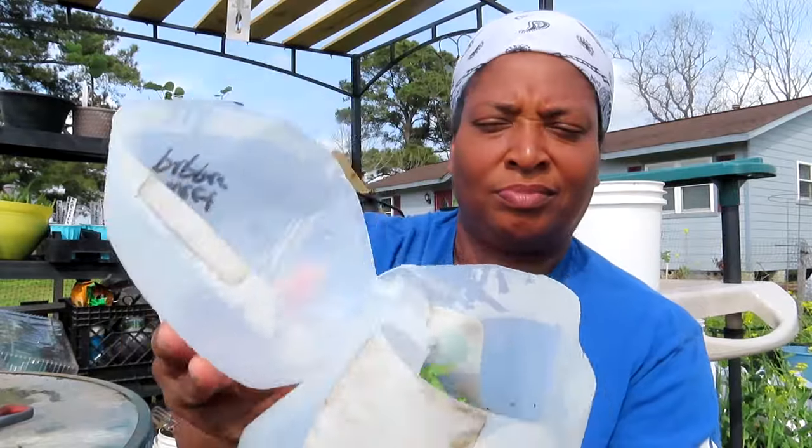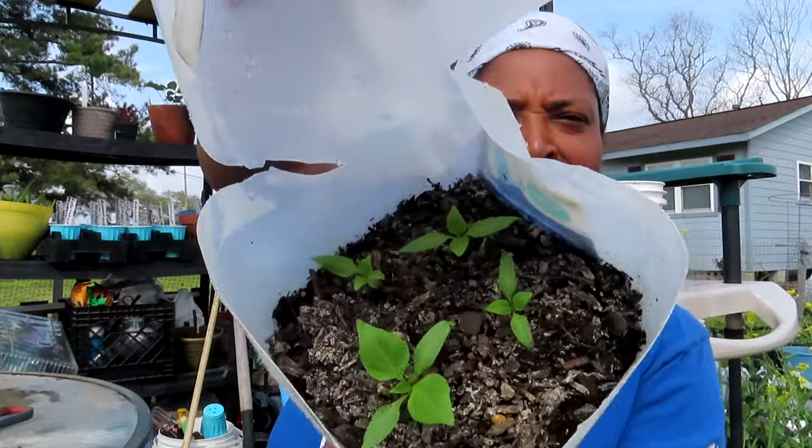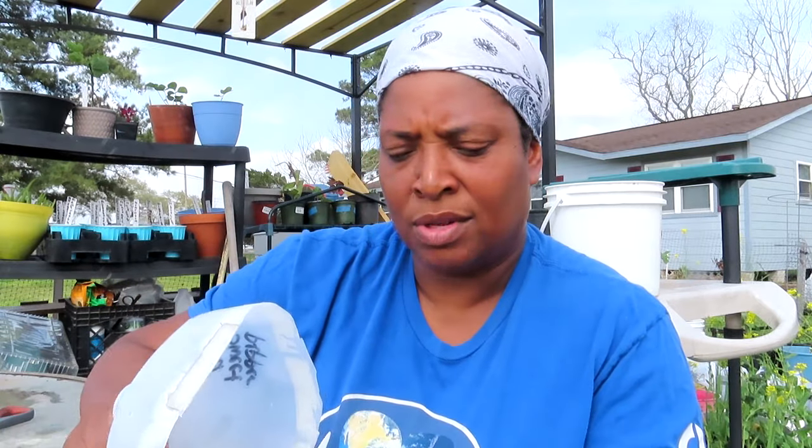Last but not least, I have red sweet pepper — January 12th as well. Y'all see them? There are my peppers — beautiful, four came up. I will take these out individually, mark my little solo cups with the name on them, and set them out.